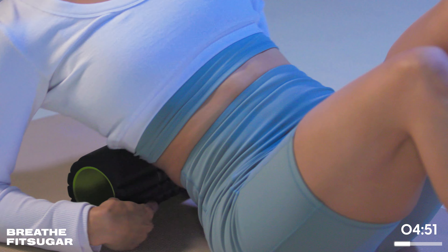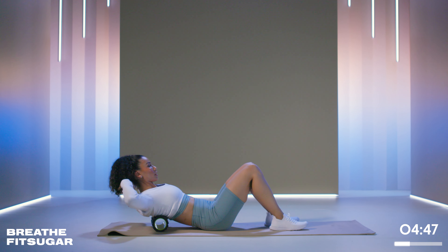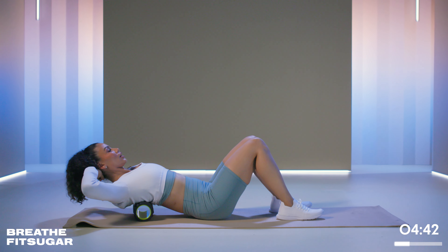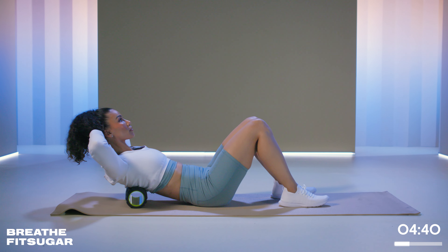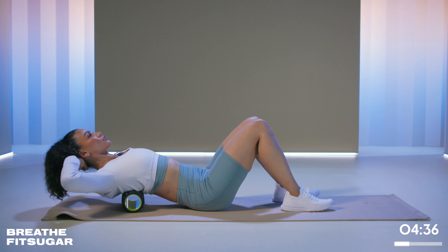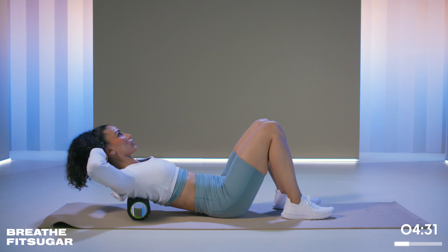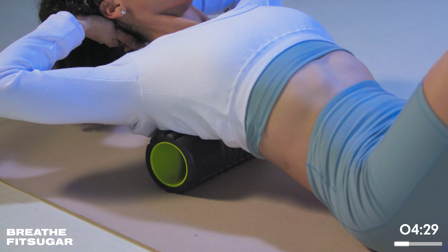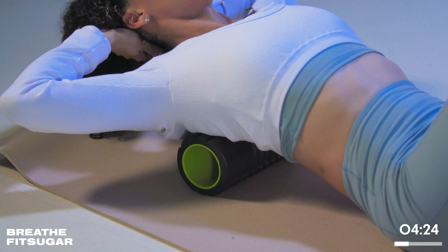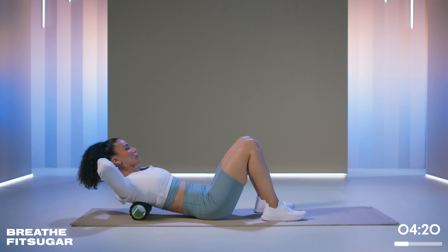Now from that middle position, we're not rolling — we're going to go to the center. Hands are behind our head, and from here we're just going to relax maybe two inches down, then breathe out and curl up. We're not doing a sit-up — we're just letting the roller press into the structure and come back up. Roll down a little bit, do about two more. Inhale on the way down, and out as you come up.